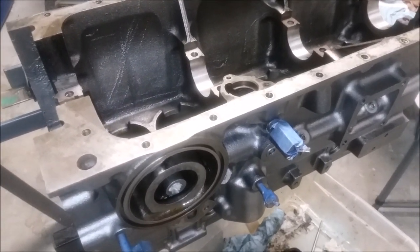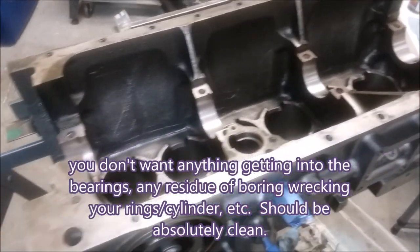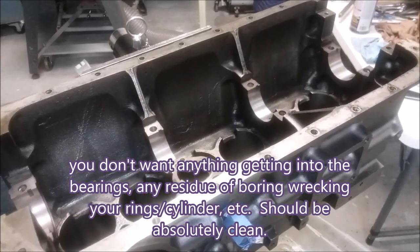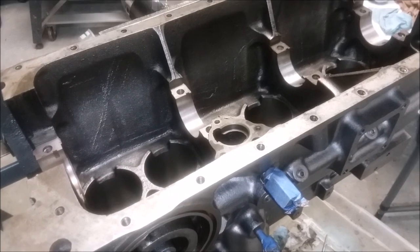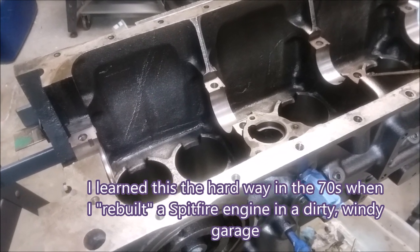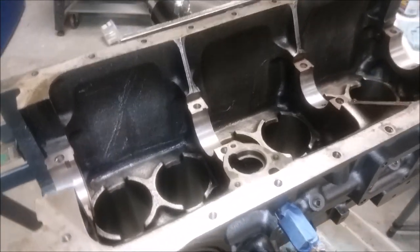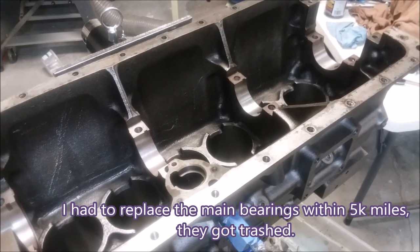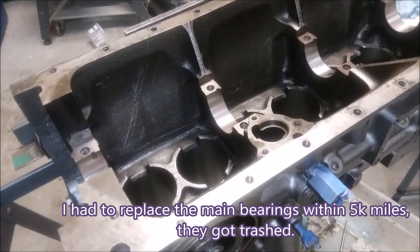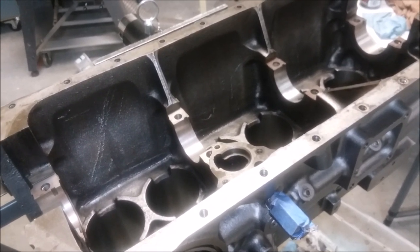This YouTube channel documents things that aren't in the manual, and one of those things is cleaning the block and crankshaft and getting them ready for assembly. The question is: what happens when the machine shop says they're going to clean your block? What questions do you need to ask, and if you're cleaning it yourself, what tools do you use and what results can you expect?